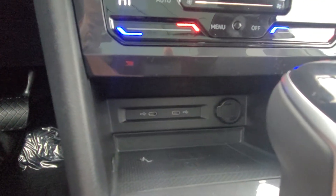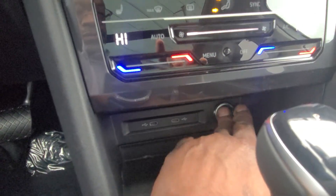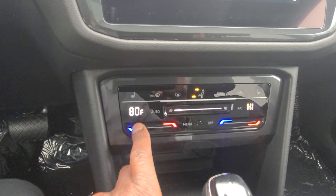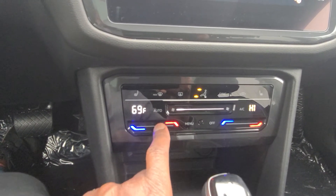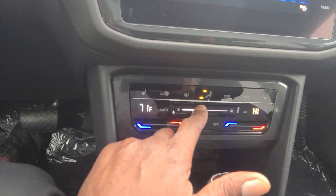If you decide you do want to do it old school and keep the cord, there are two USB-C connections right there and then a 12-volt charger port right here. Climate control is capacitive touch, so to lower the temperature here I just tap here, or I can slide my finger across to lower the temperature or slide it up to go higher. And then my fan speed I can adjust by sliding my finger across there.